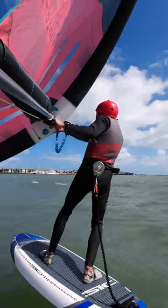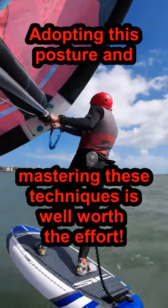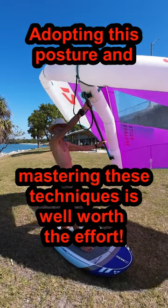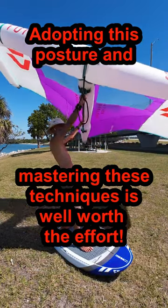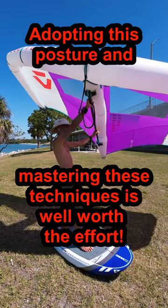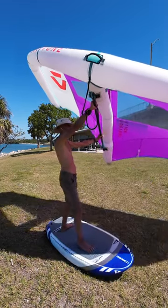This is a lot to keep in mind. If any of this is new to you, you will have bad habits to break. I promise you, using good efficient posture will save you energy and make it easier to launch, learn your jibes, tacks, and all the other techniques. This posture saves energy, makes learning everything easier, and helps you go faster.